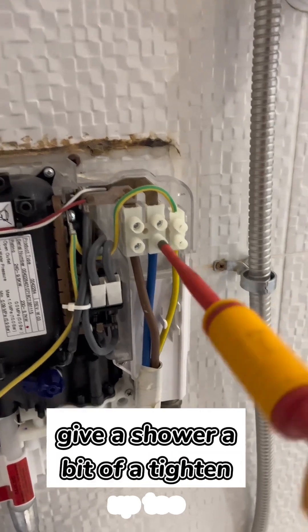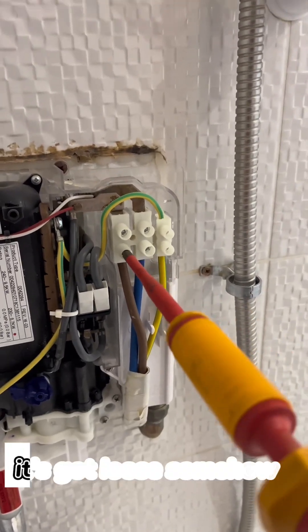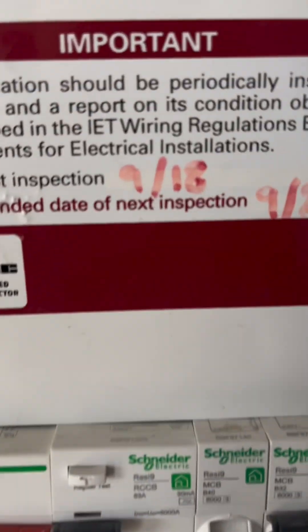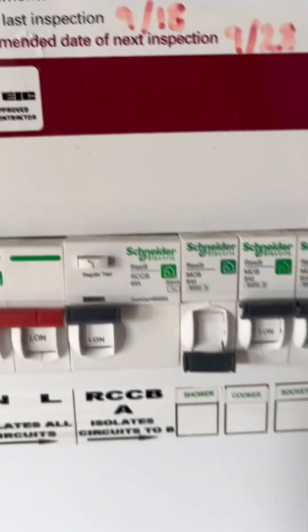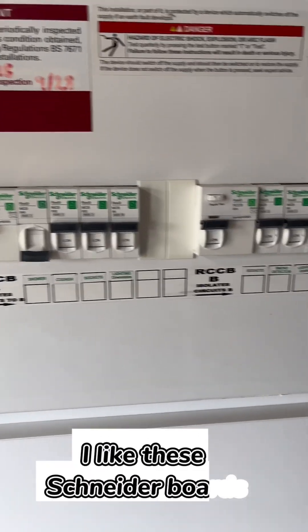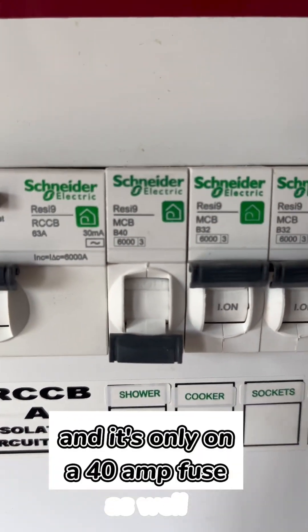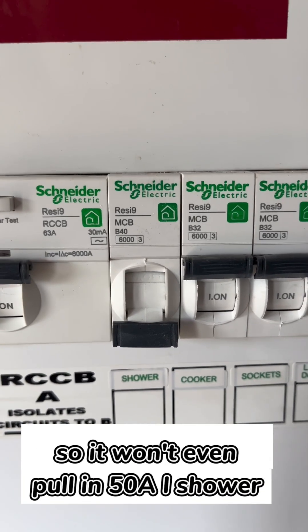Give the shower a bit of a tighten up too, because it's got loose somehow. Look at that beautiful board — installed 2018. I like these Schneider boards. And it's only on a 40 amp fuse as well, so it won't even pull in 50 amps for a shower.